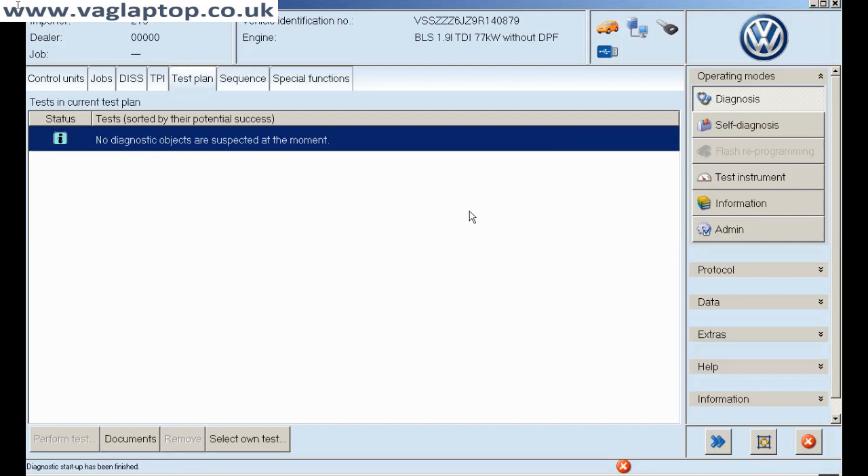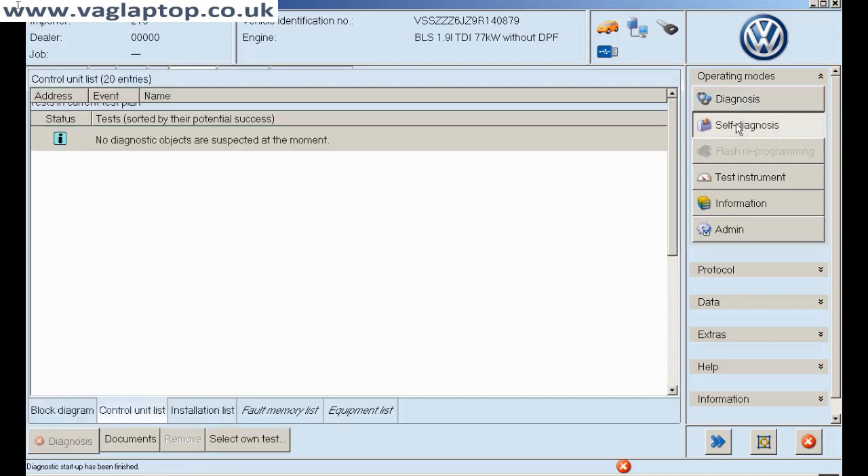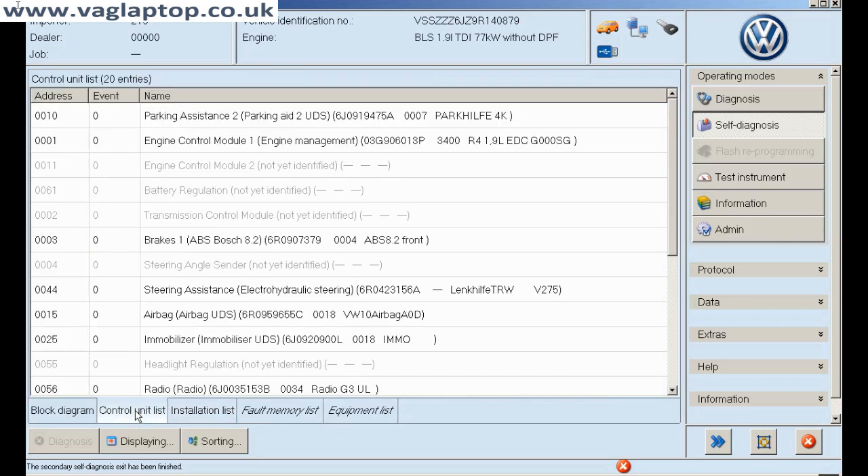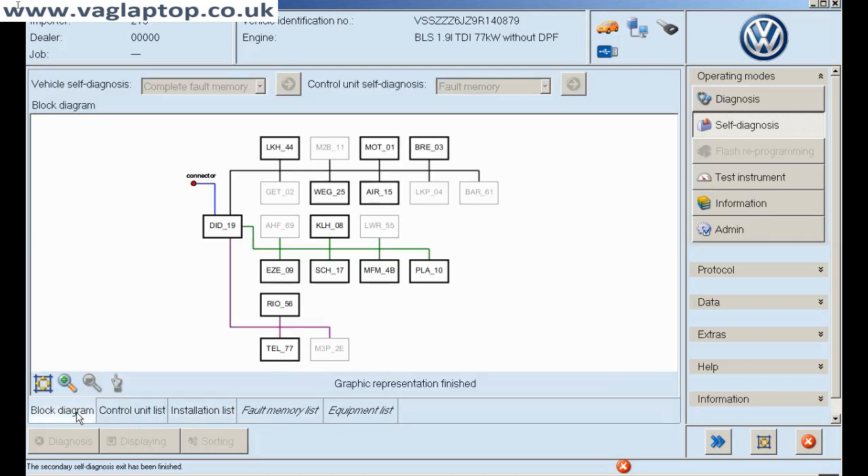Right then, as you can see there are no faults. I'm going into self-diagnosis and I'm going to have a look at the control unit list. There we go — block diagram. Now this is very handy if you want to code something. What we can do is go into the body control module to sort this problem.